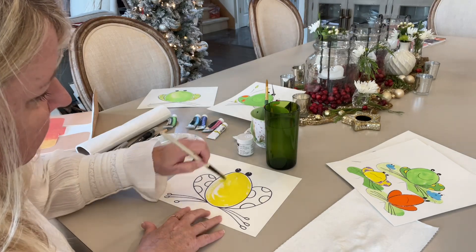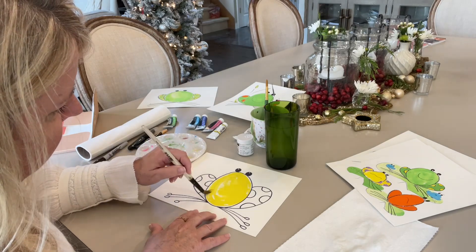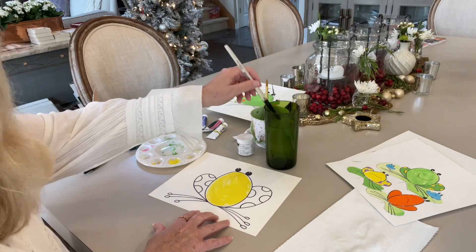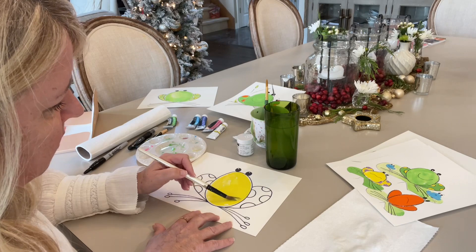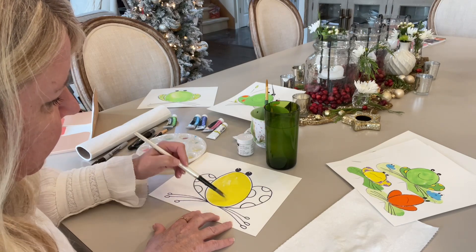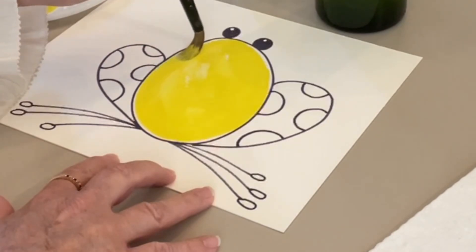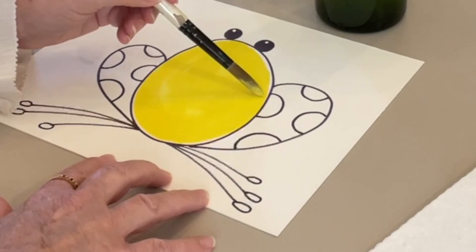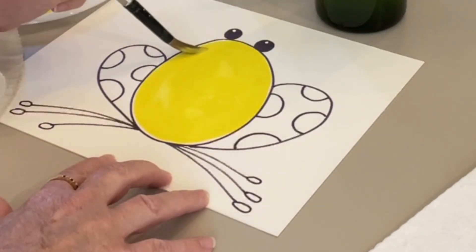Bring my brush around. This drawing I did with the marker — so this is a Sharpie marker. If I want to cover all of that paper, all I have to do is put some more water on my brush, drag it through. And now you can see it's covering. Still very yellow — I haven't thinned out the paint. I've just thinned it out just enough for it to cover the paper.